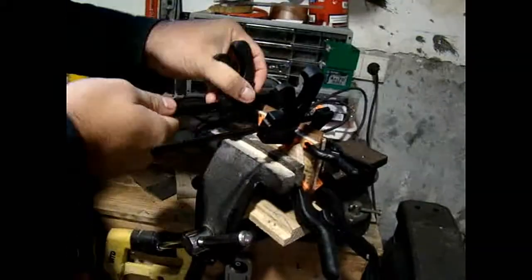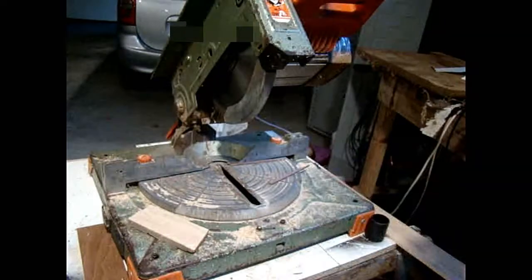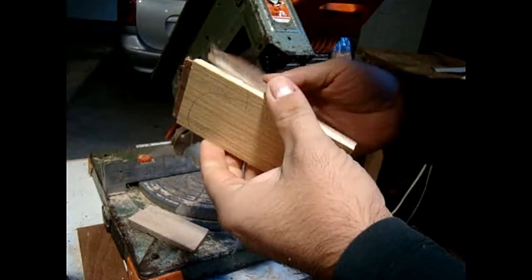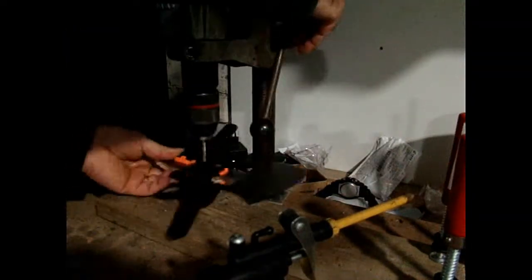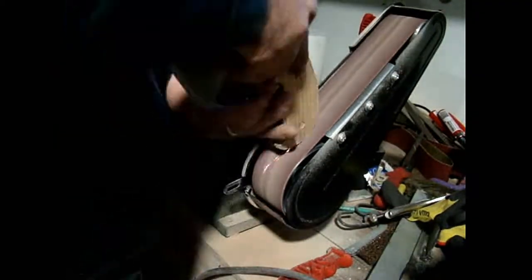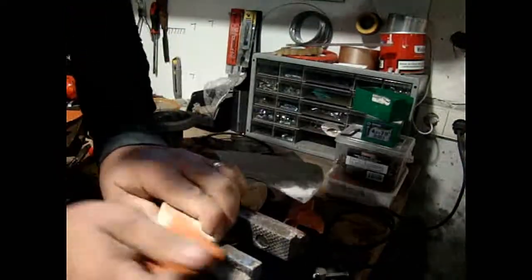Then it was time to finish the handle. I cut it roughly into shape, drilled the holes in the axe and in the handle, then it was time to sand it.